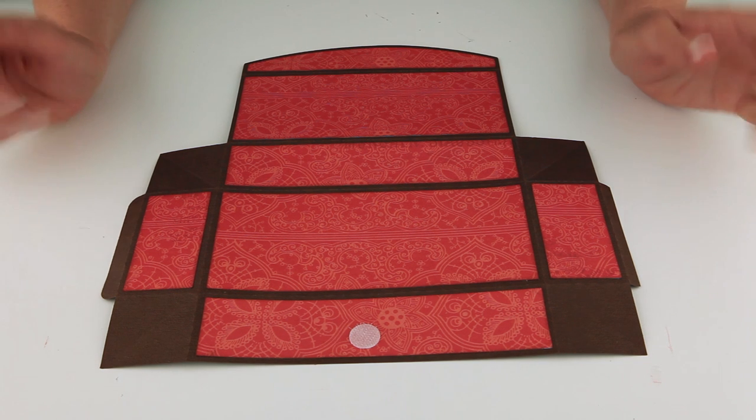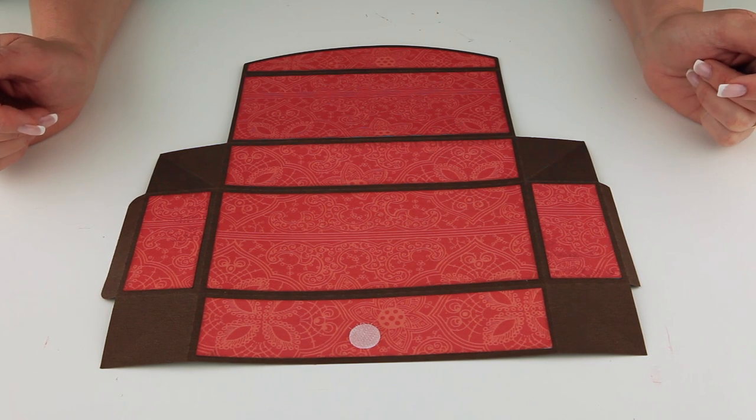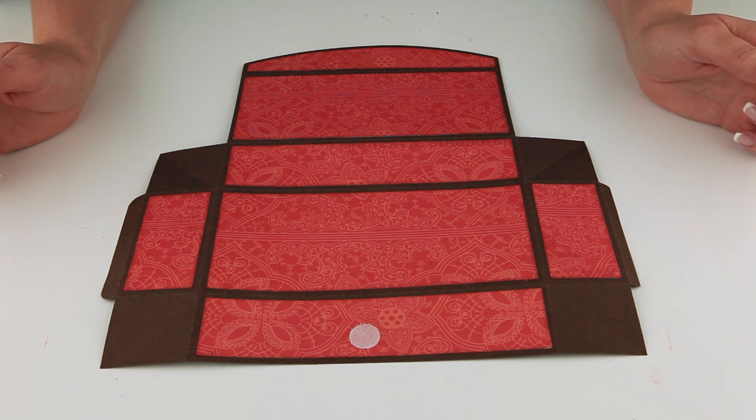Hi, this is Lori Whitlock and I wanted to show you how to put together this new file called a large store flat box. You'll find the Silhouette files at the Silhouette online store, and you'll find the SVG files for other cutting machines at my SVG shop at LoriWhitlock.com.